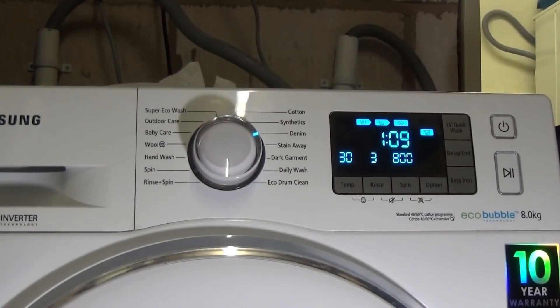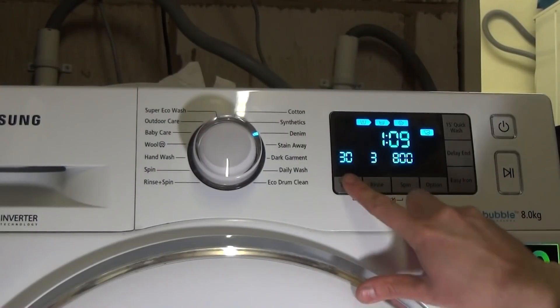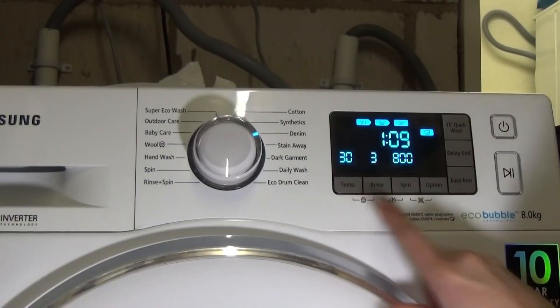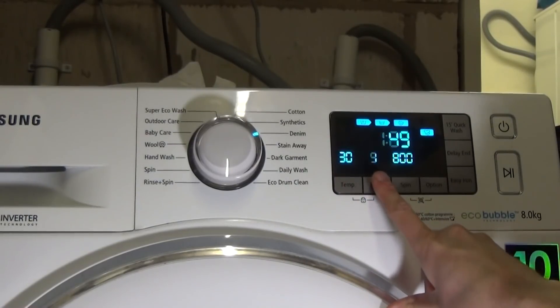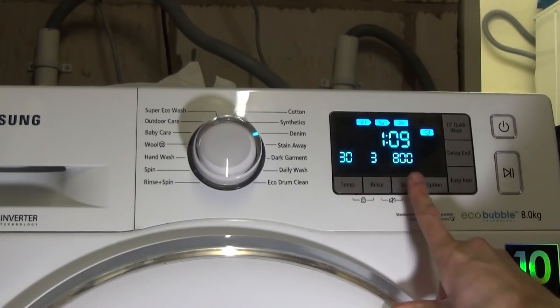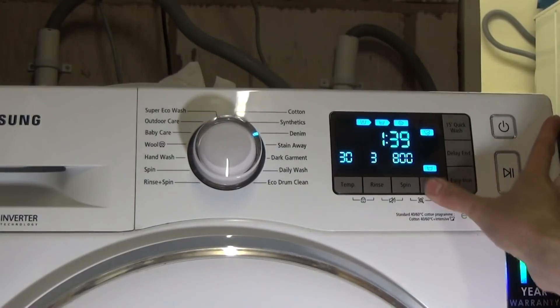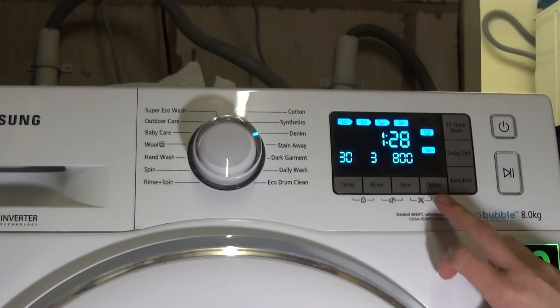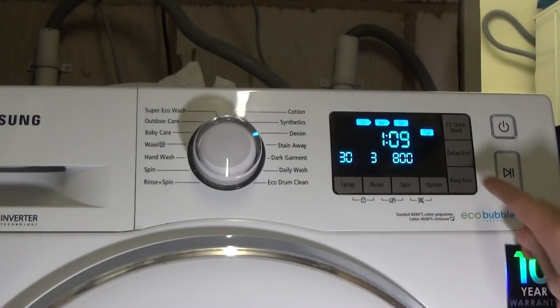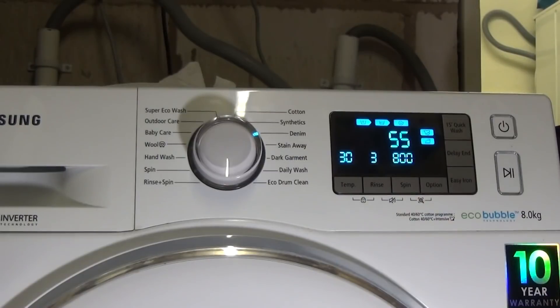Denim is preset at 30 degrees, three rinses, 800 rpm spin. You can go up to 60 degrees, one to five rinses, and you can have soak, intensive, and pre-wash added together. Easy iron drops off about 14 minutes depending on the rinses.